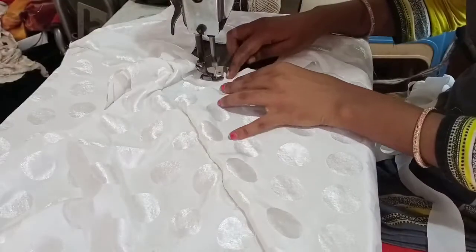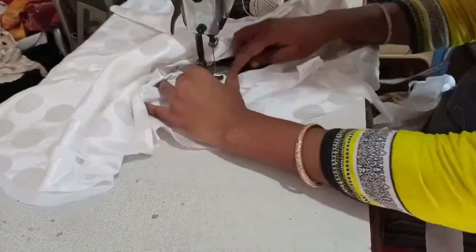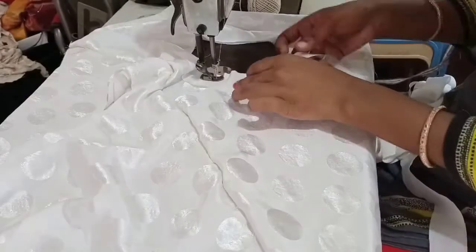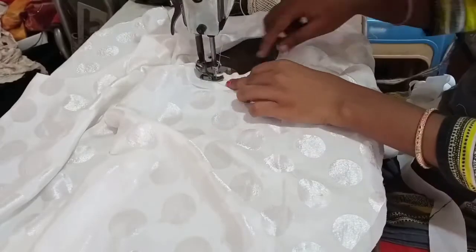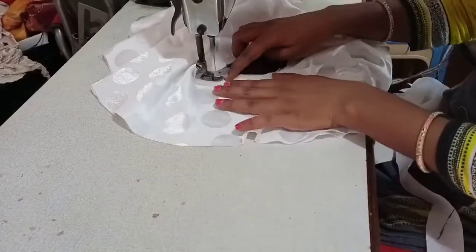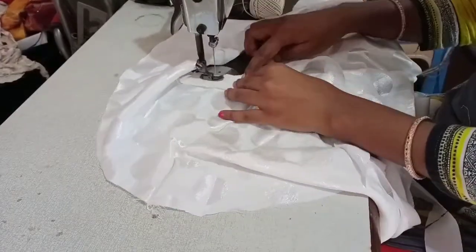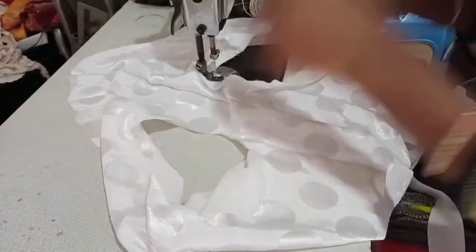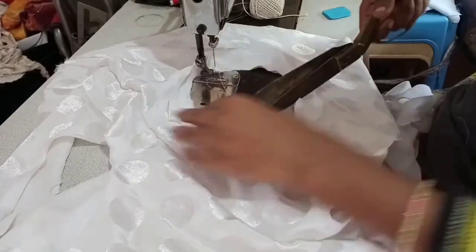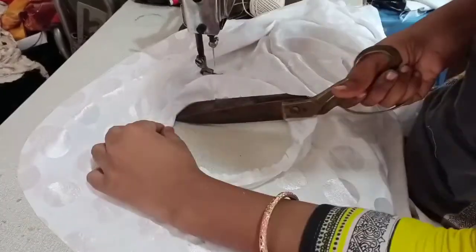And as we saw it, we are going to cut off the half. First, we will cut off the half, and we will cut off the half again. Now I'm going to cut the half. We will cut the round and cut it. Next, cut the cut.